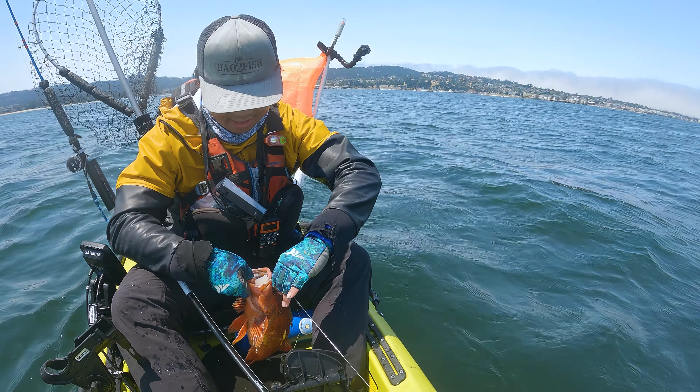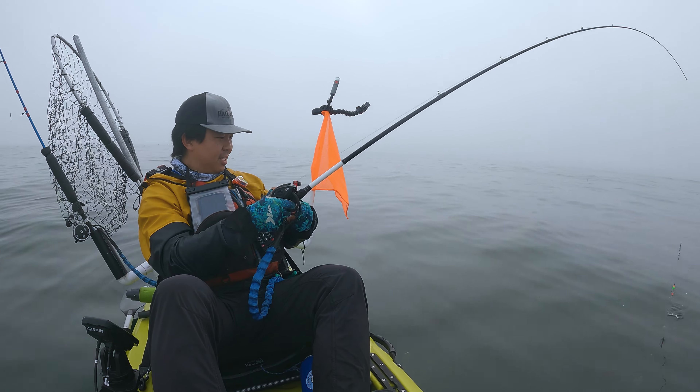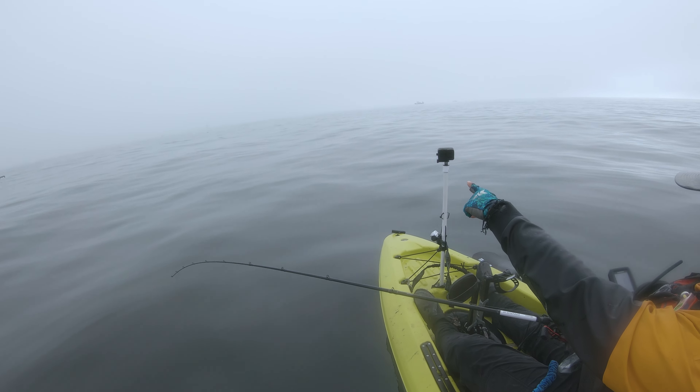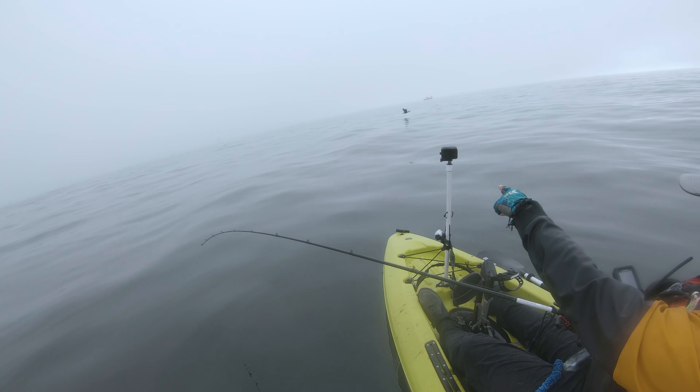Come with me as I catch one of the rarest and most delicious fish of California, along with loading up on some squid. And also, I need your help identifying what type of whales these are.